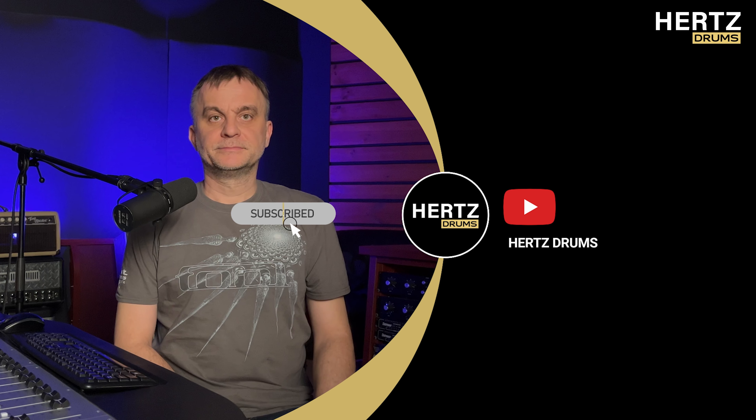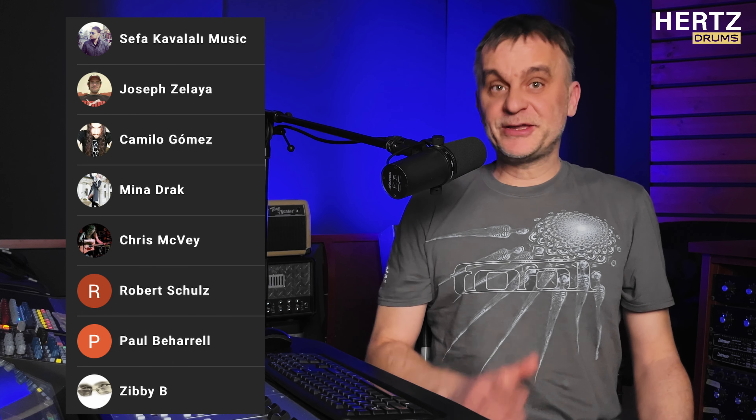Most people watching our channel don't subscribe to us. So please, if you enjoyed, subscribe to us and leave a like and comment to let me know what music production topics interest you. Here you can see the list of people who subscribed to us last week — thank you very much!